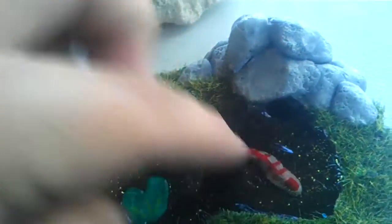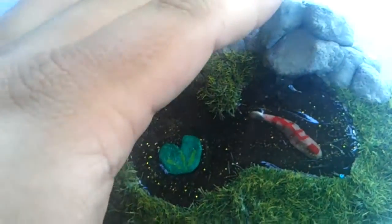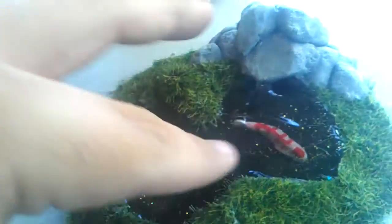I made the koi fish, the lily pad, the rocks, the base, all of air-dried clay. And I painted all of it, even the bottom. It was painted green.